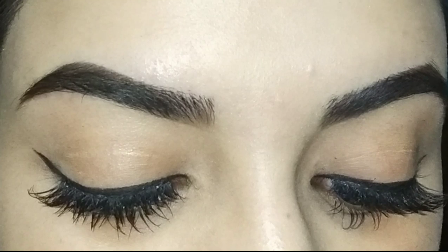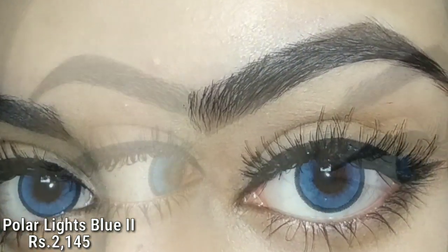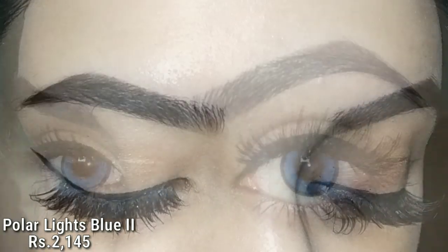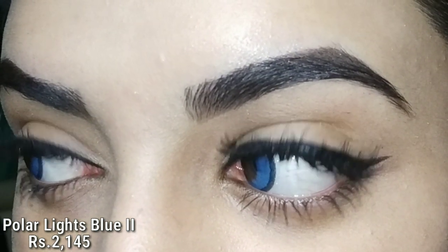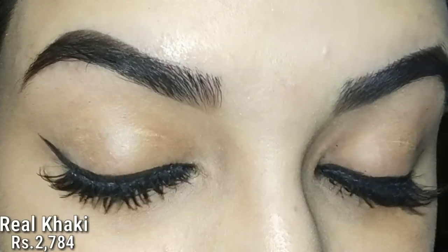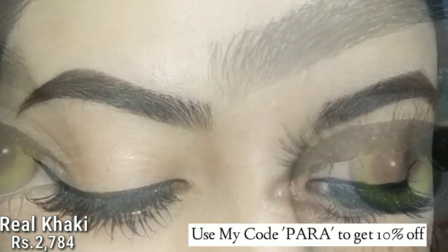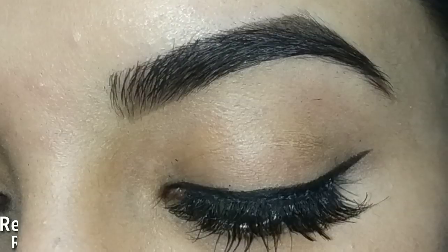Talking about their prices, they can be expensive or affordable — it's all up to you. But according to their quality, their price is totally fine, because cheap lenses can cause a lot of aging and eyes are a very sensitive part of our body, so we should not take risks with them. I always recommend good quality lenses. If you want a discount, you can use my code PARA to get 10% off. I've given the link in the description box in case you are interested.